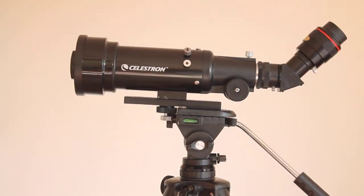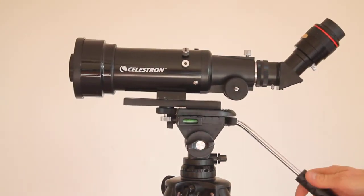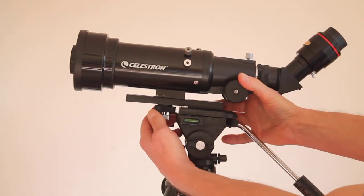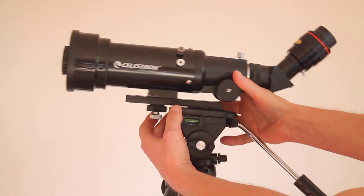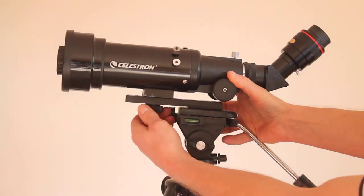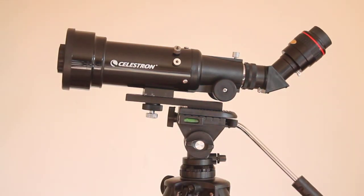And there you see — it's back heavy straight away. So all you do is slacken the balance plate adapter off, and you can move it forwards and backwards quite easily, then tighten it up and let go. And there you see it's not going to move.